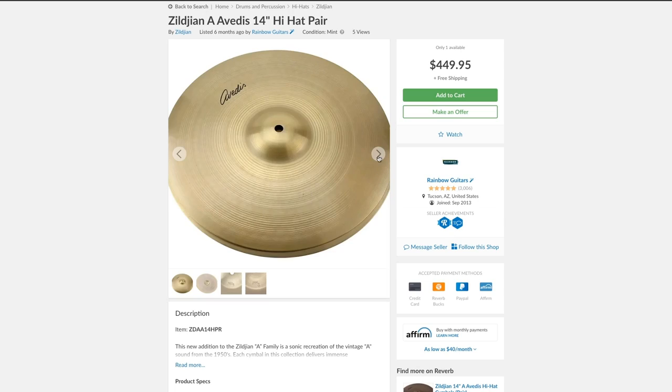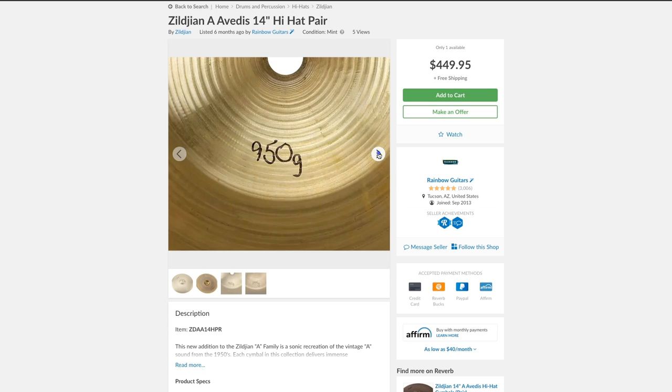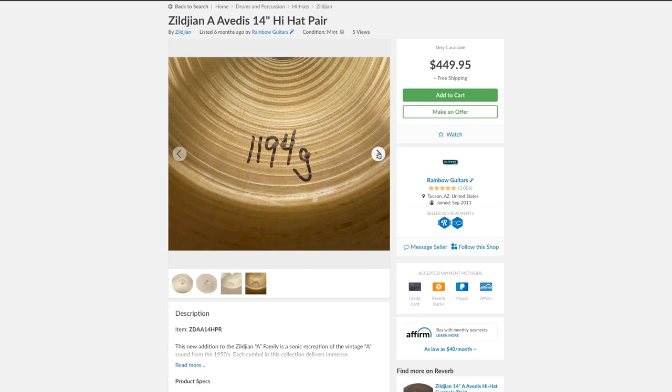If you're not looking to spend money on vintage Avedis Zildjians, you can also get their new reissued Avedis Zildjian line, and that is a fantastic alternative.